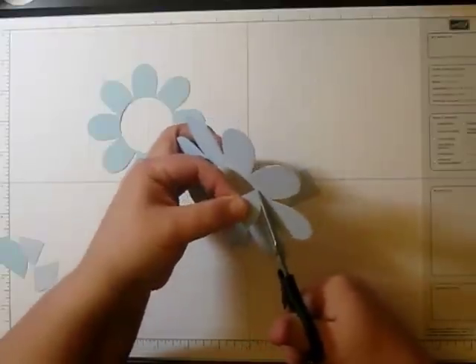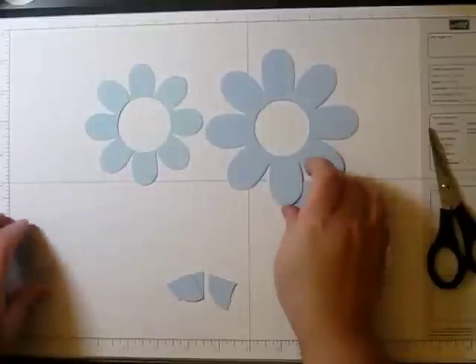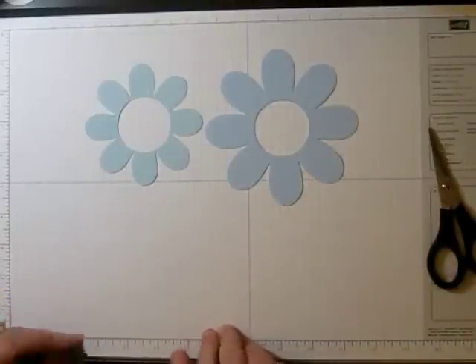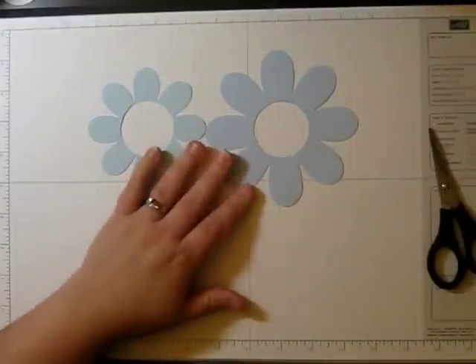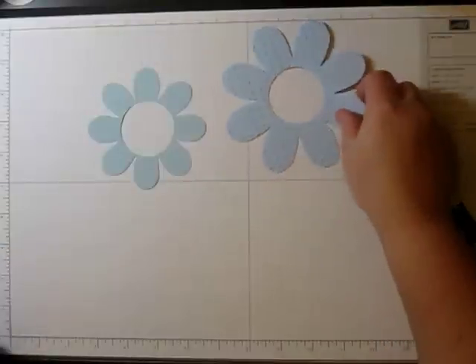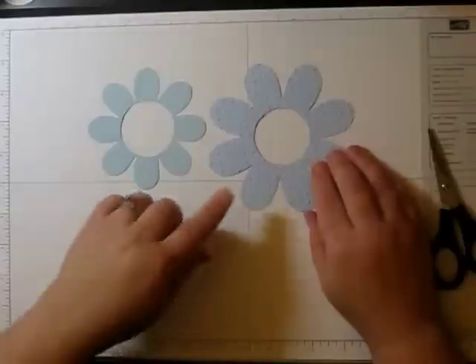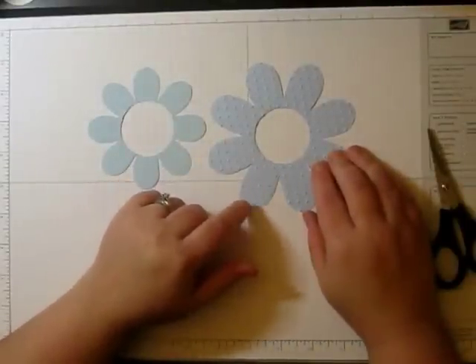Now before you get this all completely cut out, or even after you cut out the circle of the plain cardstock flower, you can always run it through one of your textured embossing folders. And by the magic of TV, it is all done! I just used the polka dot embossing folder for this one.